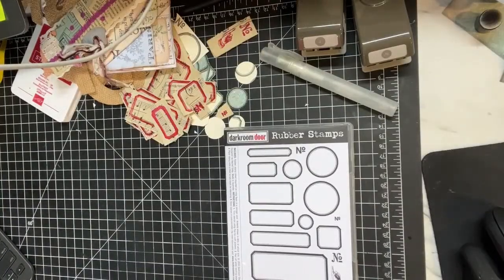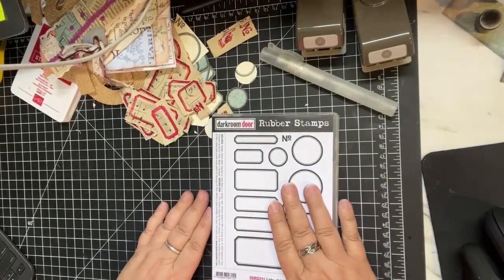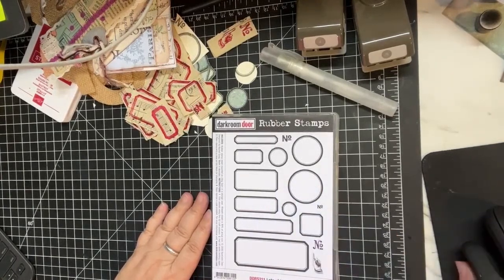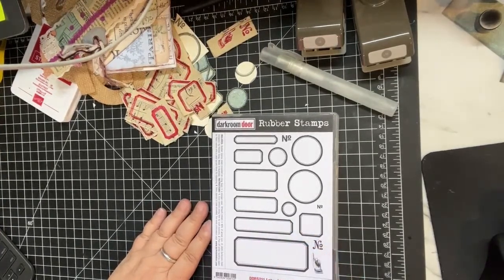I wanted to talk about what I'm doing right now, my Facebook group that I've been trying to promote, and making labels with the Darkroom Door rubber stamp set. Let's take a look at my desk - this is the stamp set I'm going to be using today. But before we do that, I wanted to talk about what I've got in the description and also have a little heart-to-heart chat about my Facebook group.